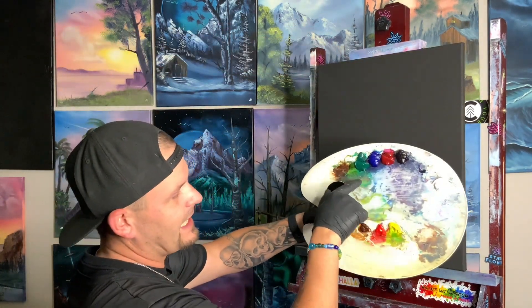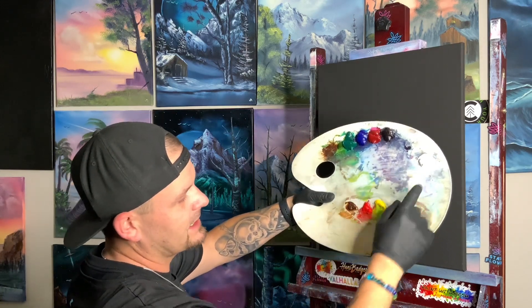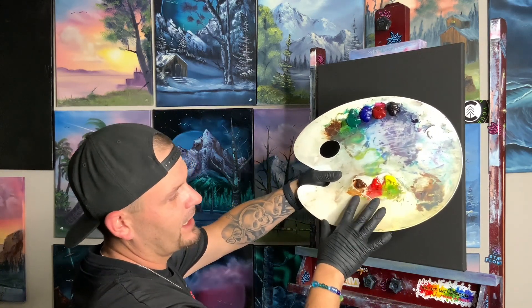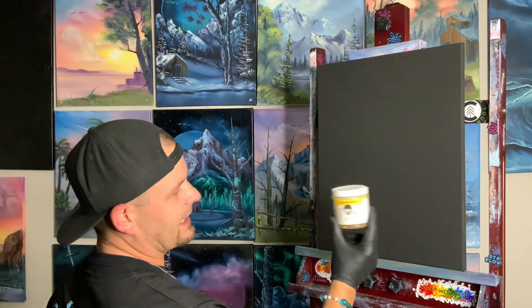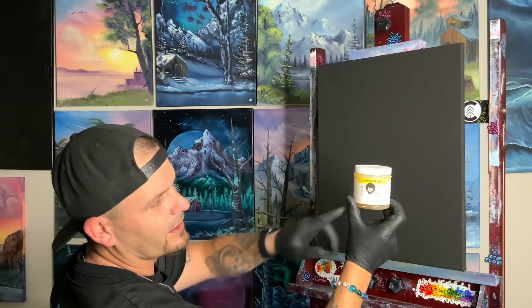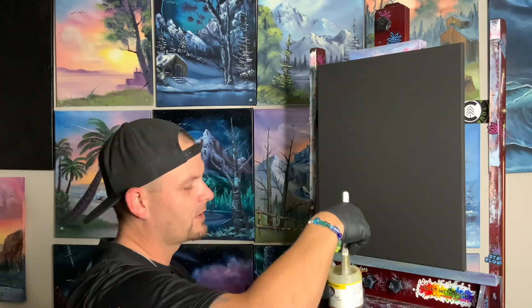We have a little bit of sap green, phthalo green, phthalo blue, alizarin crimson, midnight black, titanium white, cad yellow, bright red, and dark sienna — which is the lighter color brown. We need to prime our black canvas with Bob Ross liquid clear.